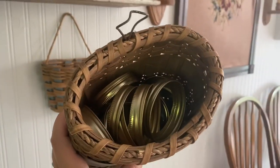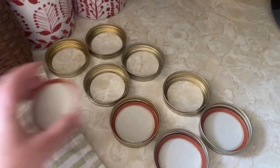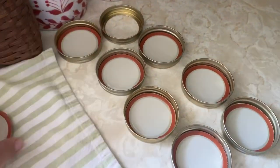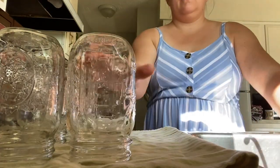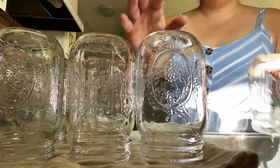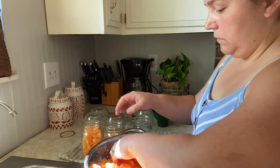While the syrup is heating up, go ahead and get your bands, your lids, and pull your jars out of the water. Take your oranges and somewhat tightly pack them into your jars. You want to leave a one-inch headspace.